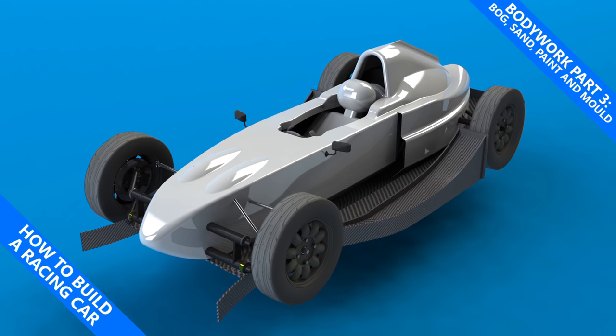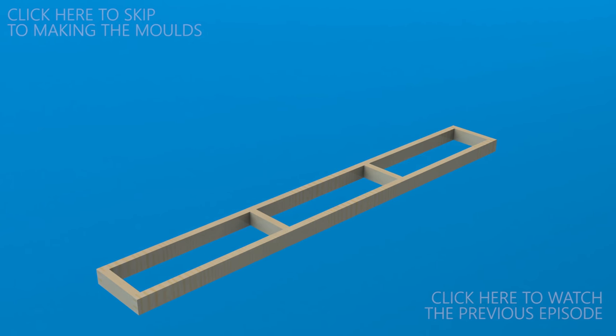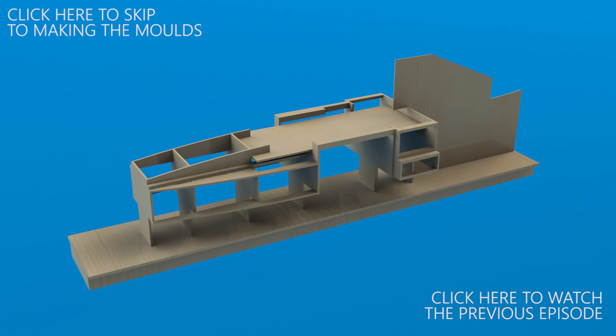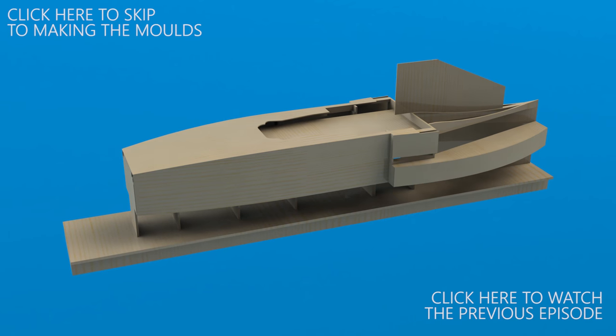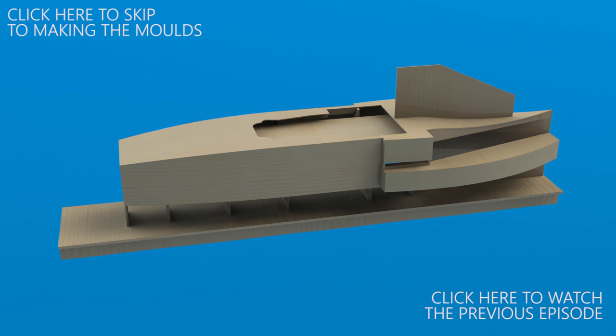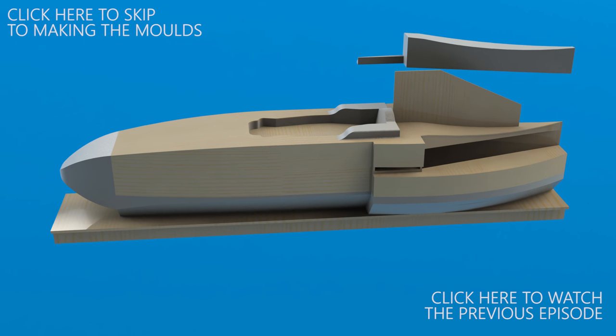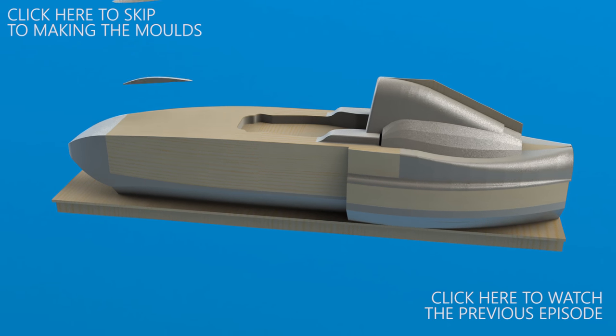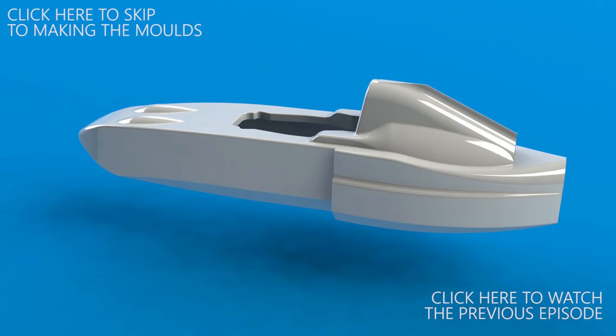My name is Simon and this is how to build a racing car. Previously we designed and built the overall shape for the bodywork plug out of wood and high density foam, however the surface is very rough with gaps and misaligned edges. We are now going to cover the surface of the plug in hard setting bog, sand the surface and then paint it to pull the fibreglass bodywork moulds.